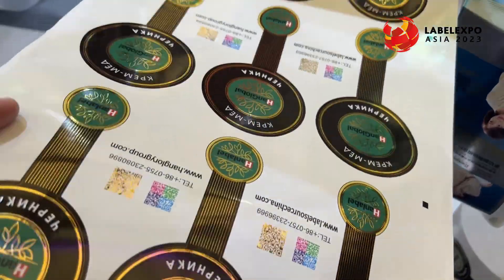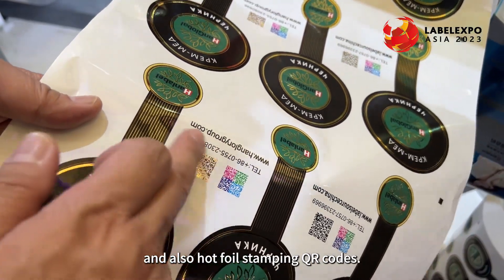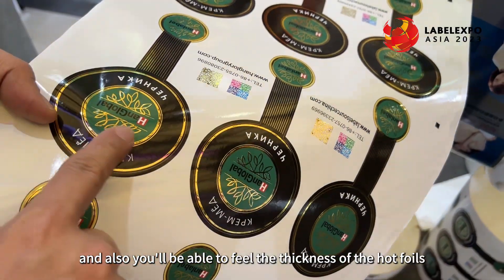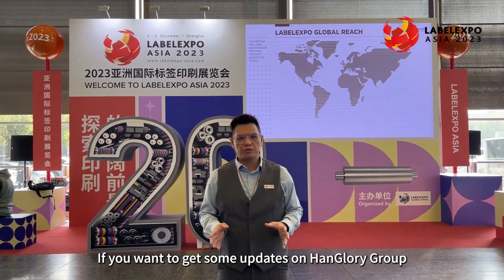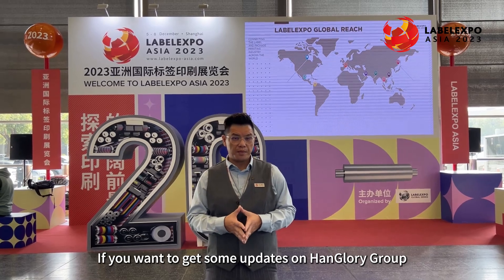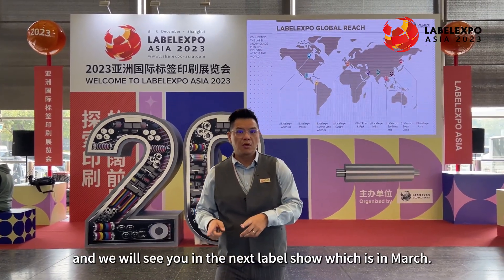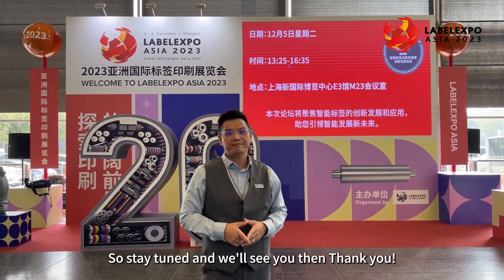On here you'll be able to see color QR codes and also hotfoil stamping QR codes, and you'll be able to feel the thickness of the hotfoil. This concludes our demonstration for Label Expo Asia 2023. If you want updates on Hank Glory Group, please subscribe to our channel, hit the like button, and we'll see you at the next label show — Sinoprint in Guangzhou in March. Stay tuned, thank you!